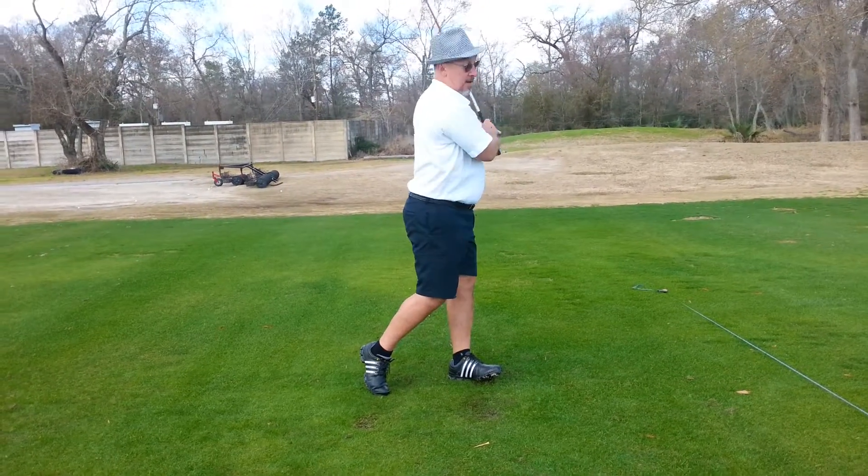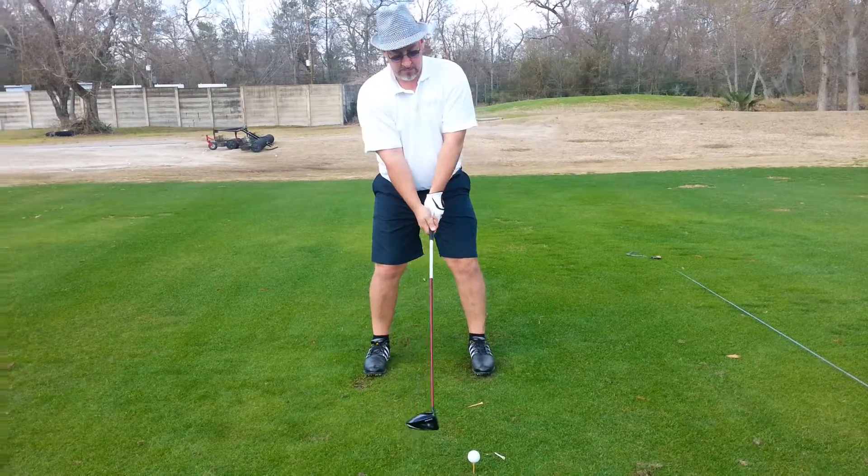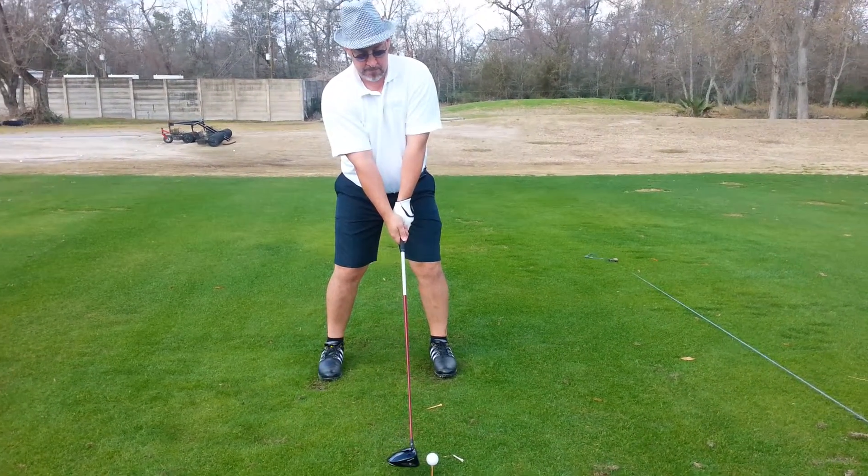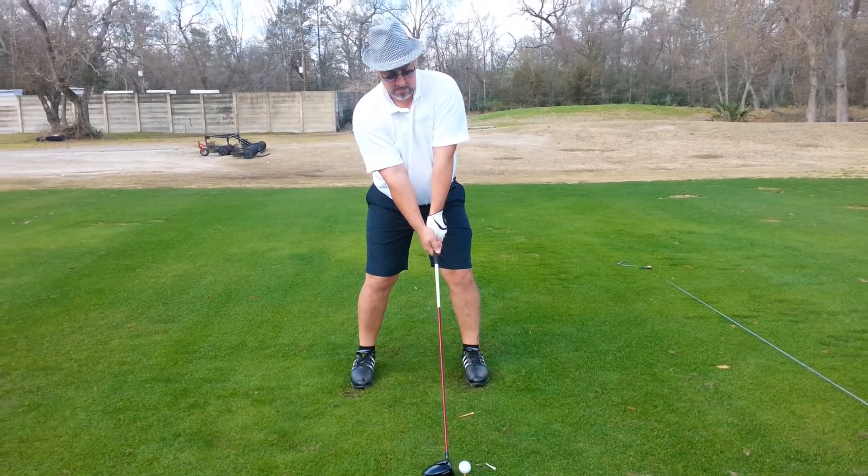That's all right. Hands turn just a tad — that's all right. That wasn't good. I was reaching just a little. Right elbow under. Good. That's just going to allow you to turn more.